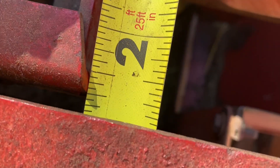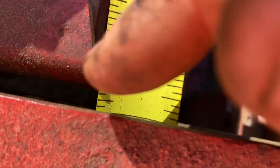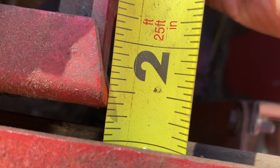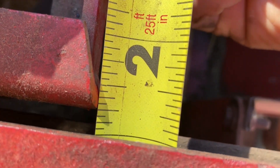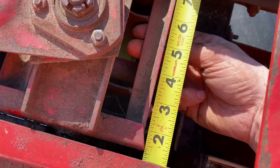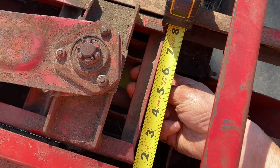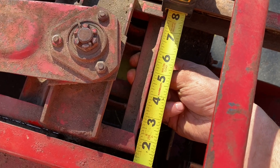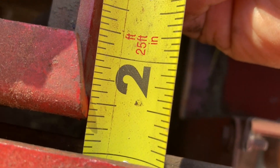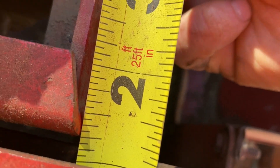If we look at this edge and then move it, we have about a sixteenth of an inch worth of play. No more than an eighth of an inch is what the book specifies. This is what a sixteenth inch of play looks like from up top — that's pretty good. We don't want it so tight that there's absolutely no play at all, but a sixteenth is going to be pretty good. We're well under that eighth-inch limit.